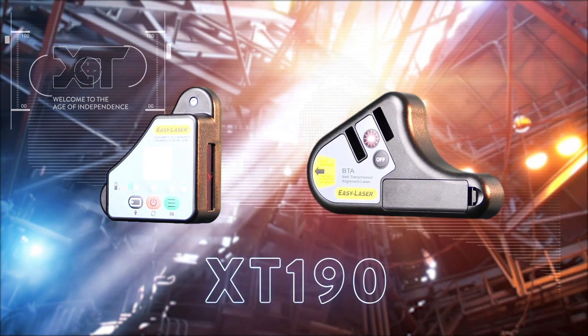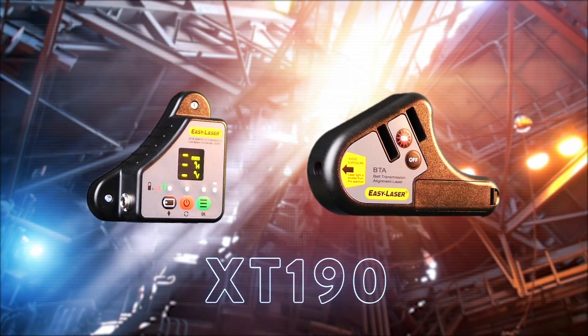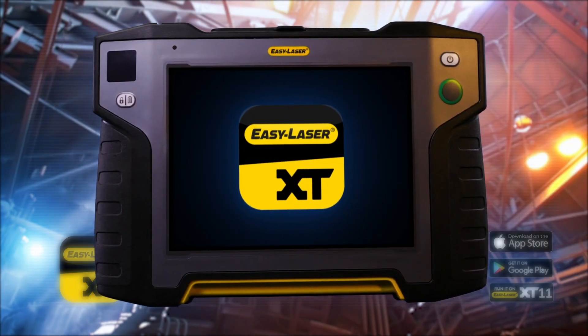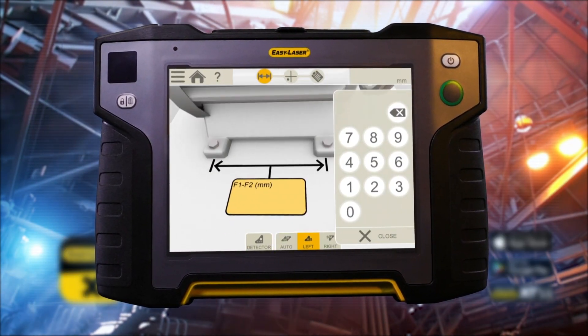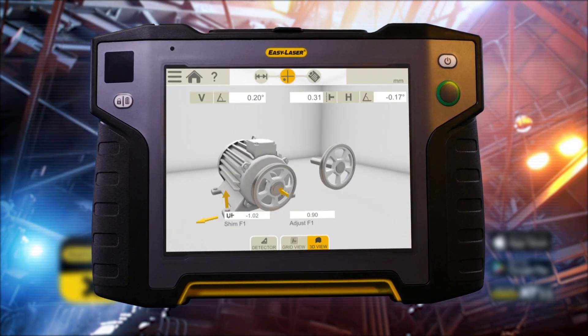Presenting the XT190, an easy-to-use belt transmission alignment tool. Easily operated through the same app as all other XT units from EasyLaser, the XT190 is a reliable solution giving great results and returning your investment in no time.